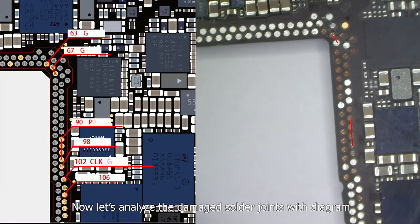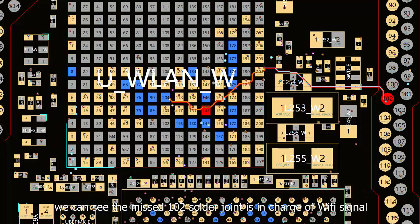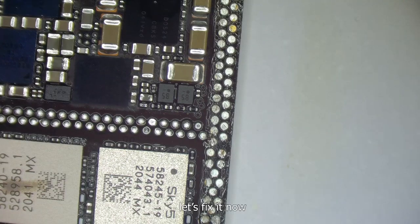Now let's analyze the damaged solder joints with a diagram. According to the diagram and motherboard, we can see the missed I/O solder joint is in charge of Wi-Fi signal. The false solder here will cause the Wi-Fi problem. After troubleshooting, let's fix it now.